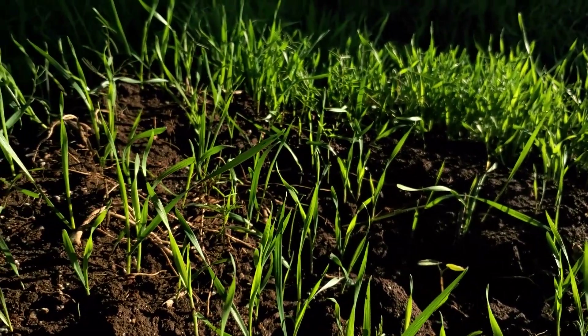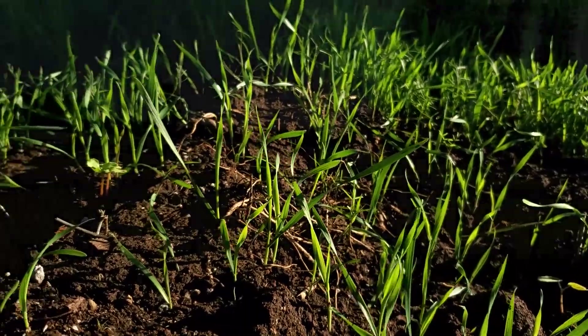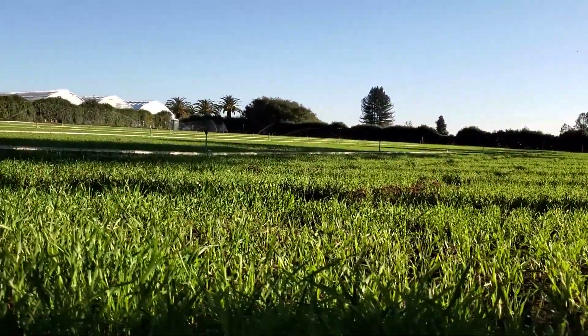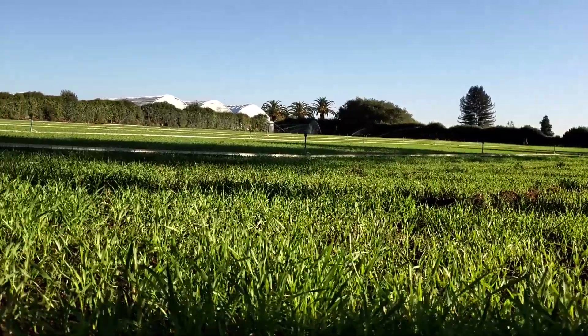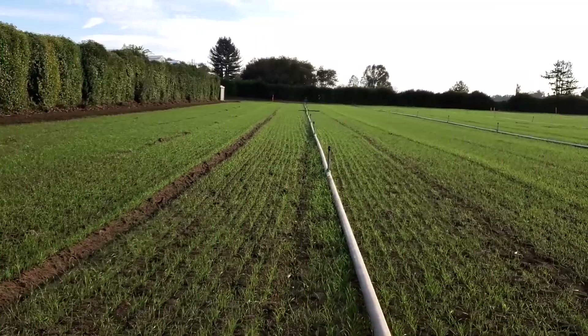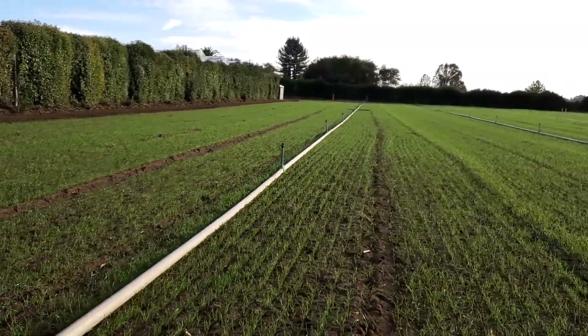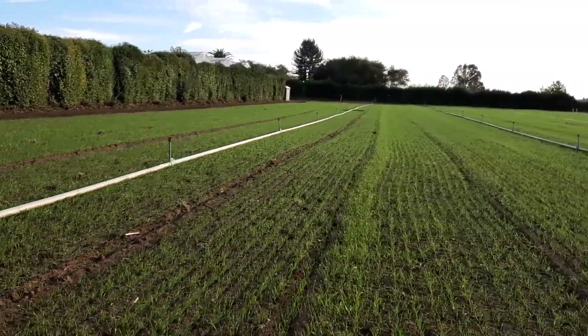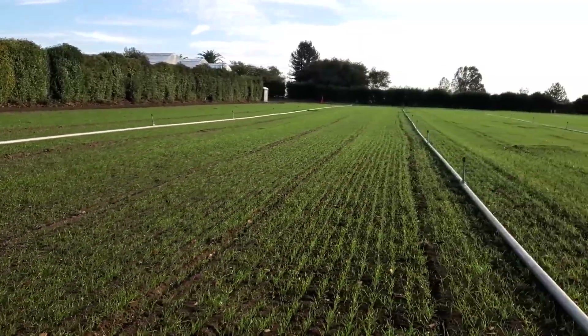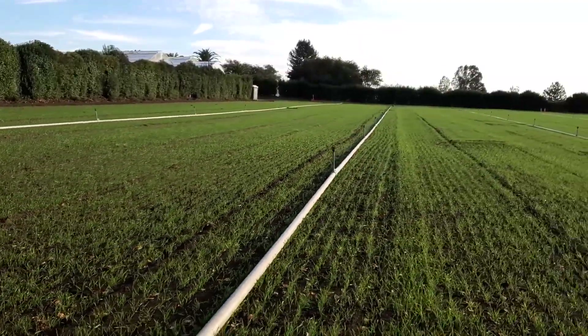Cover cropping suppresses weeds — especially the grasses grow really fast and they can outcompete the weeds, hopefully reducing your time and labor for the following year for removing weeds from your seed bank. Cover crops also provide roots for the ground to hold on to, which stimulates the microbial populations below ground.